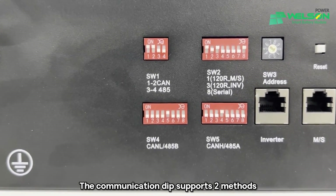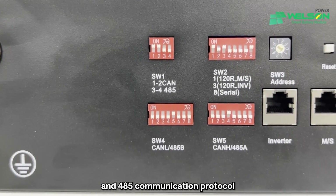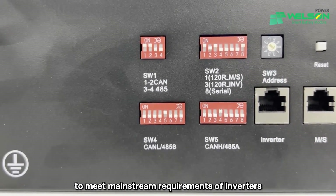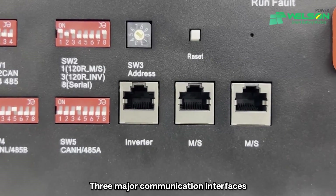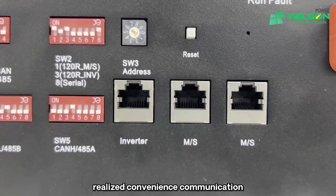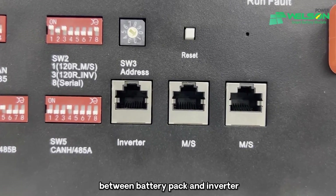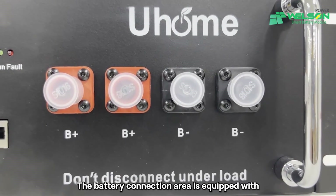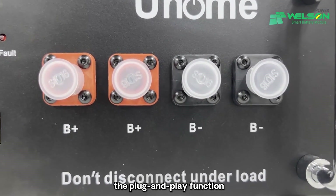The communication dip supports two methods: CAN communication protocol and 485 communication protocol, to meet mainstream requirements of inverters. Three major communication interfaces realize convenient communication between the battery pack and inverter. The battery connection area is equipped with a quick plug power head to realize plug and play function.